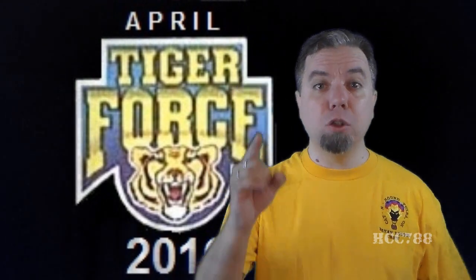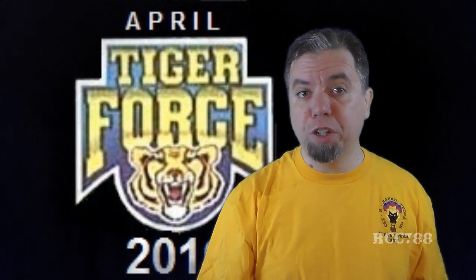I can do it. That's right, I can do it — Tony the Tiger. I can do it, and I will do it. I do have one Tiger Force figure that is ready to review right now.